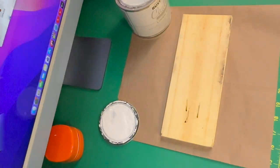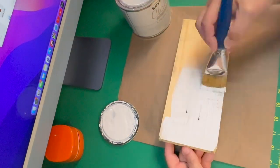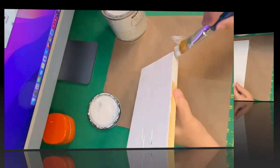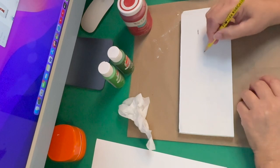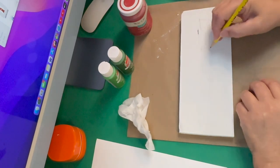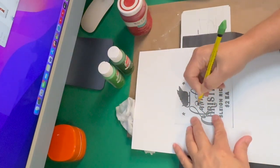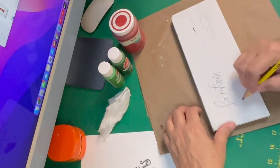For DIY number two, I found this palette that came off of when they bring appliances into your home — they were going to throw this away, so I snagged it up. I grabbed a piece of it and painted it with white chalk paint. Then I'm going to draw a little sleigh on here because this is going to say 'Farmhouse Sleigh Rides.'